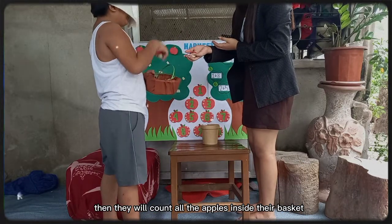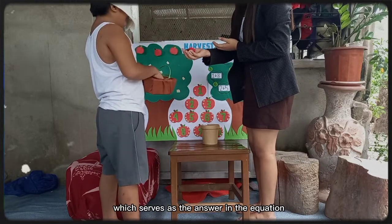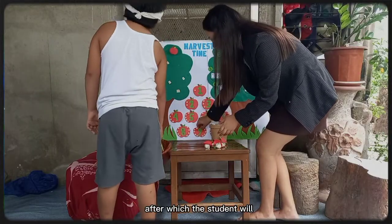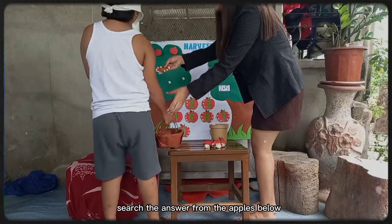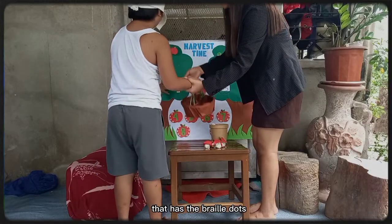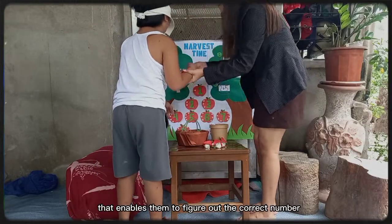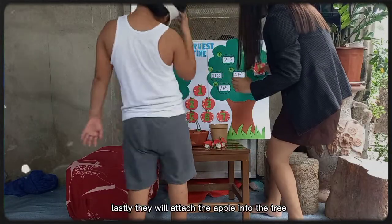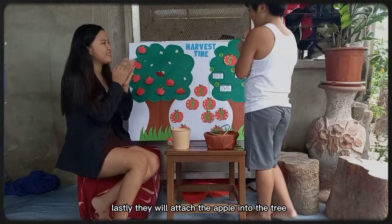Then they will count all the apples inside their basket, which serves as the answer to the equation. After which, the student will search for the answer from the apples below that have braille dots, enabling them to figure out the correct number. Lastly, they will attach the apple into the tree with its corresponding equation.